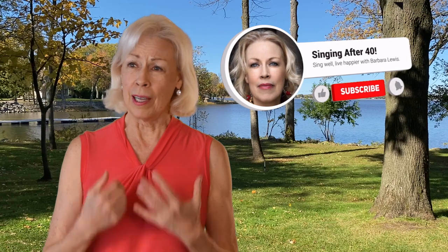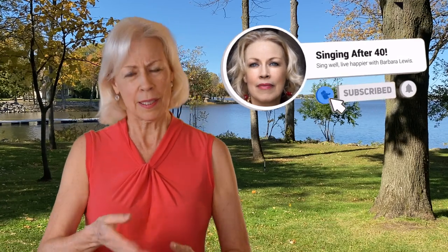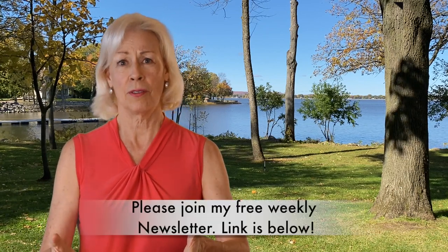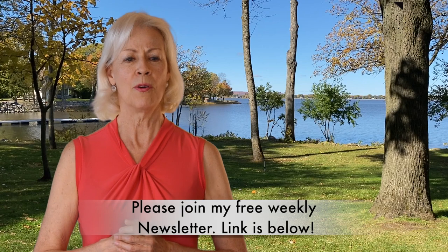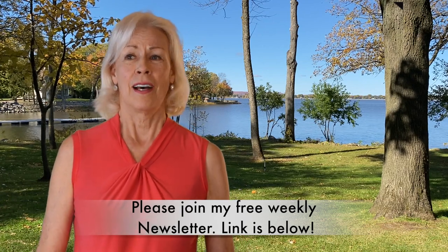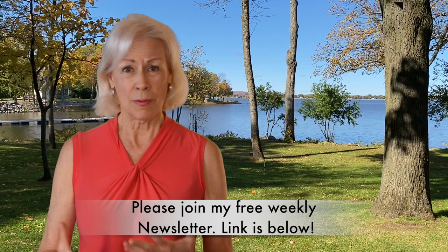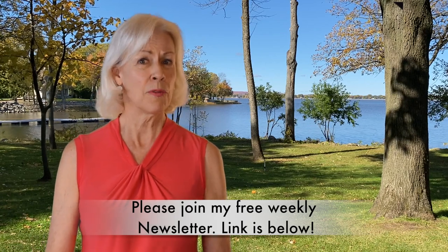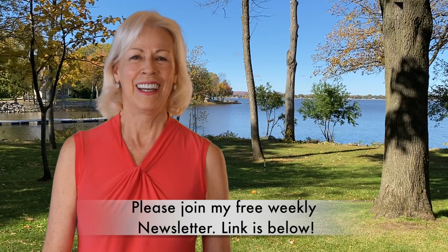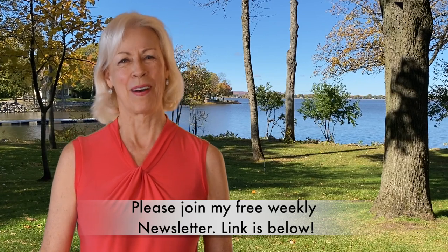So that's it for today. If you enjoyed this video and like these kinds of videos, please leave me a comment down below. I'm going to put a link to Dr. Tietze's favorite singing exercises — a link to where he talks about them — down below. And please join my weekly newsletter. I send it out every week, and it's about these very things with a little more information than you'll get here. I wish you great singing, and I'll see you next time. Bye-bye.